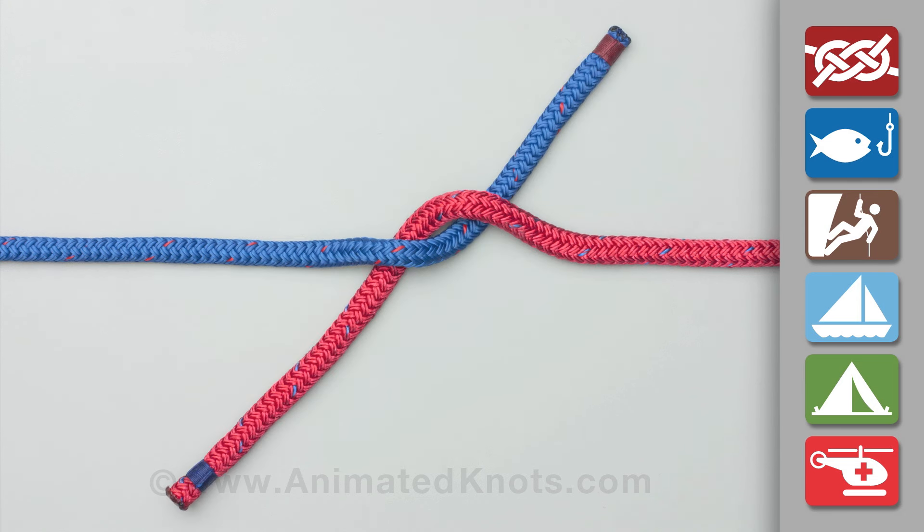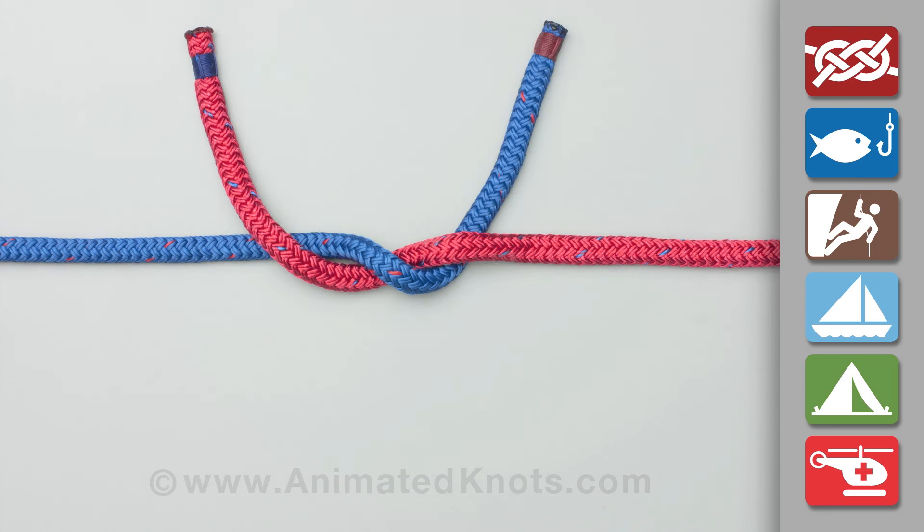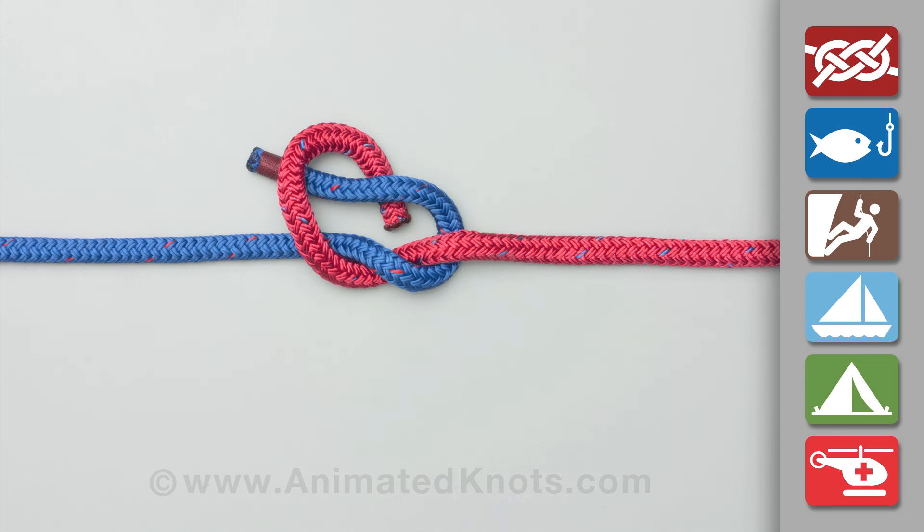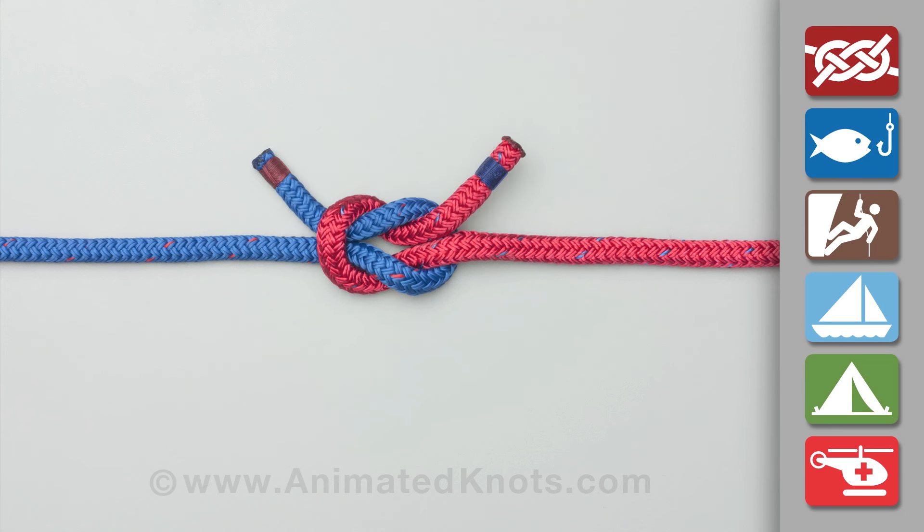First, pass one end over and around the other. In this case, the red end passes over then under the blue. Then repeat the process — again the red end passes over and under the blue. Tighten to make a neat symmetrical knot.